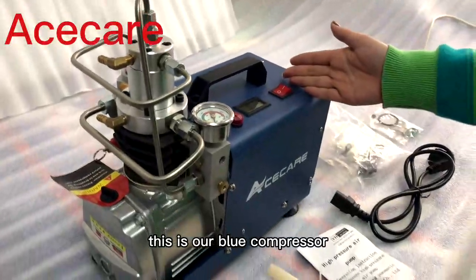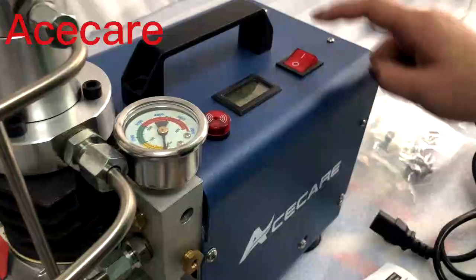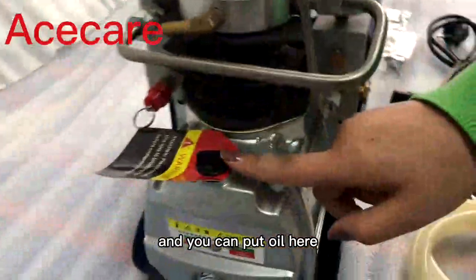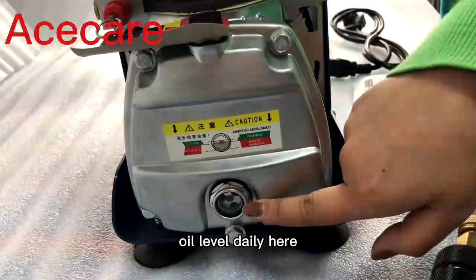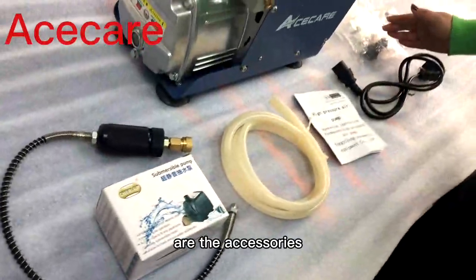This is our blue compressor. As you can see, here's the gauge switch. You can put oil here, check your level daily, and these are the accessories.